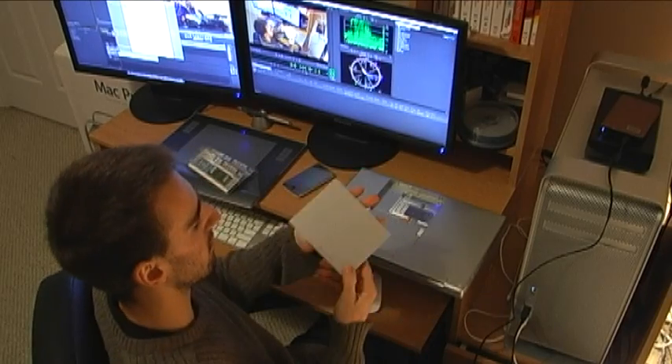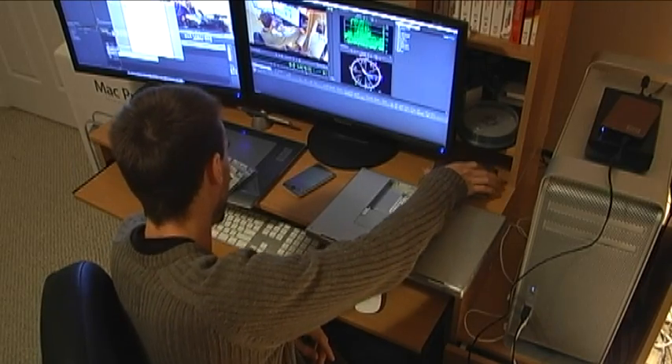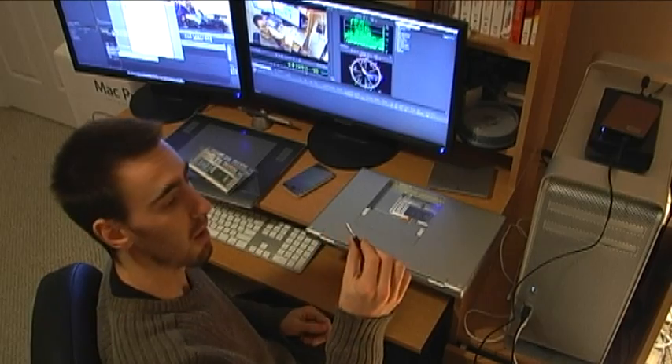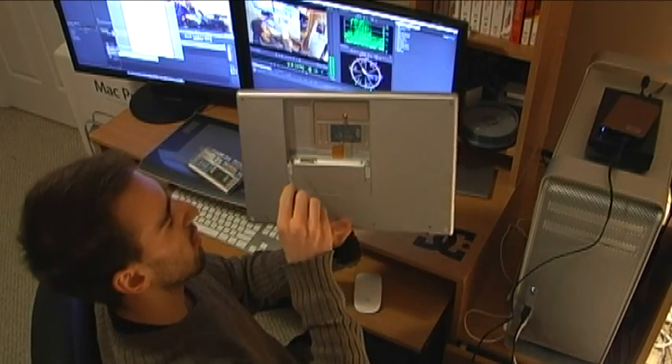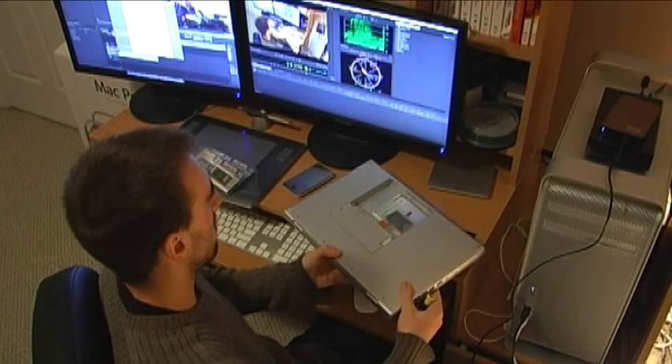Take those latches down and slide out the battery — that's your 15-inch MacBook Pro battery. Then we have to take our very small screwdriver and unscrew three screws right here, so let's do that now.